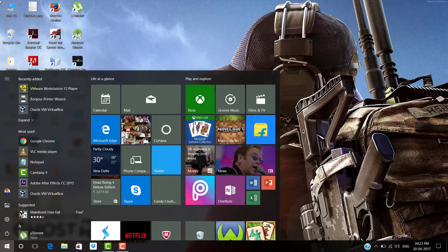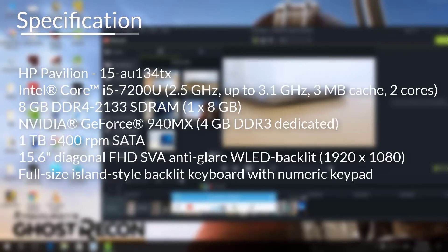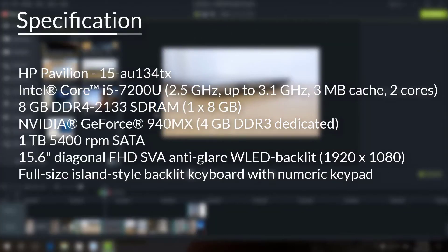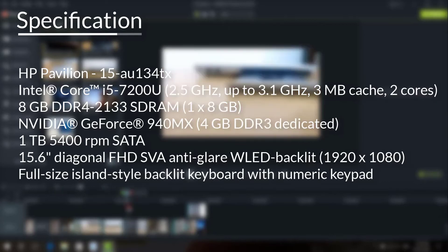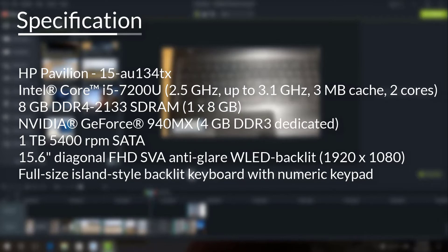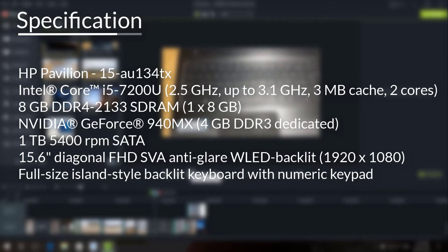Now let's talk about specifications. The model number is HP AU134TX. The processor is an Intel Core i5 7th generation dual-core, running at 2.5 GHz up to 3.1 GHz, with 3 MB of cache memory. It has DDR4 RAM and a dedicated Nvidia GeForce 940MX with 4 GB DDR3 graphics memory.